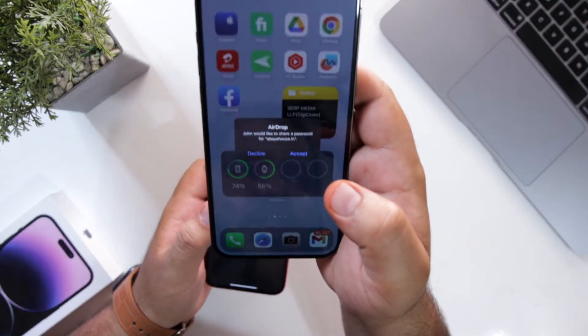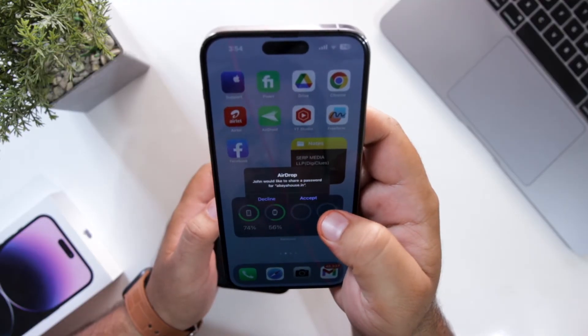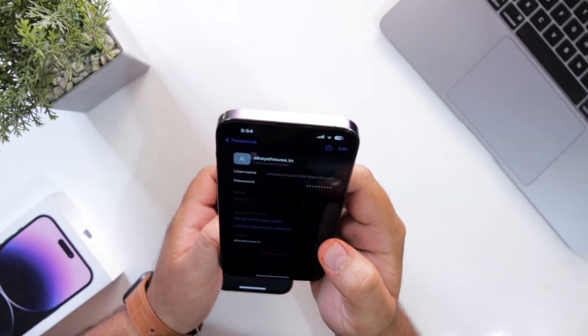Now on my right, it is asking me to receive a password by AirDrop. Just accept it. Show your Face ID and done.